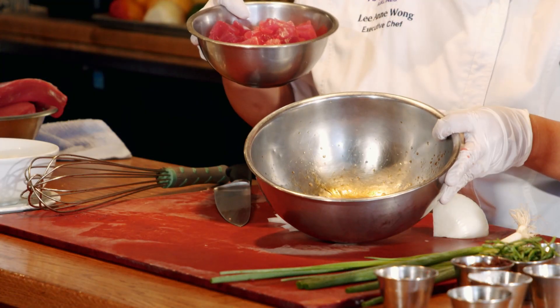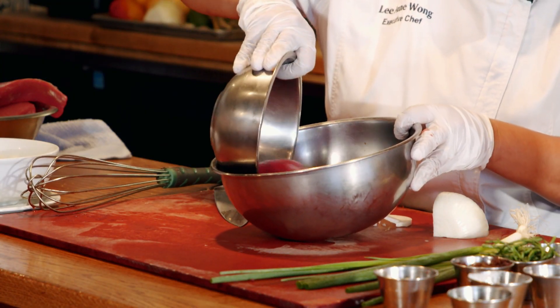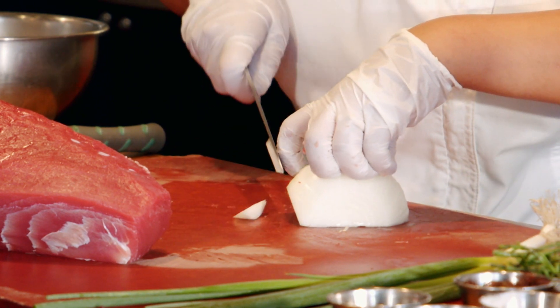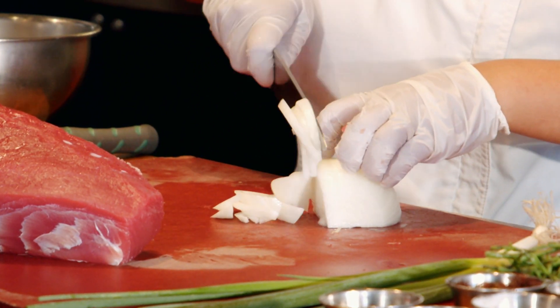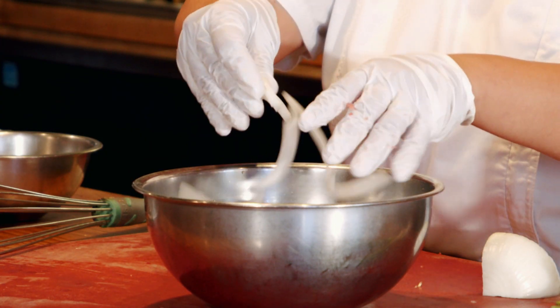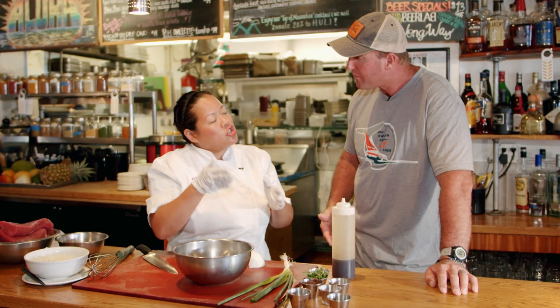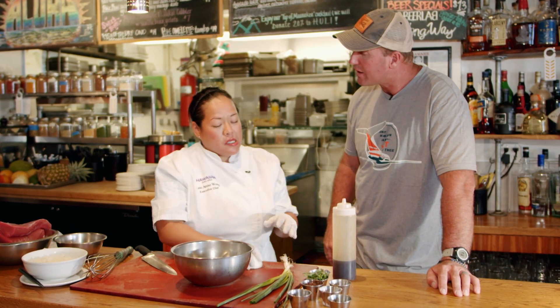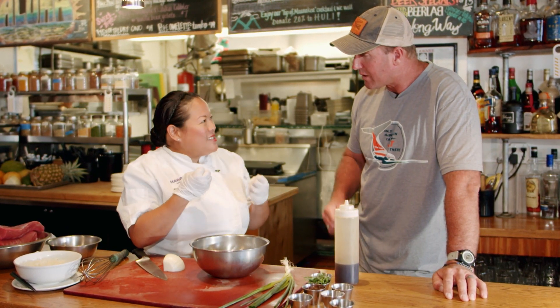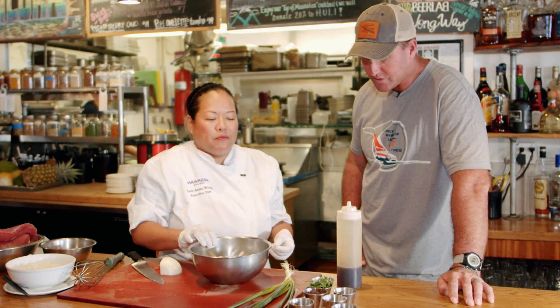Then we can add our ingredients. I have my cut tuna, my ahi, and then I have some fresh sliced sweet onion. Is that a white onion? This is actually a sweet Maui onion. If you're going to use a red onion, white onion, or yellow onion, I suggest rinsing it first — rinsing it and drying it before you add it to the poke. It's going to take away a little bit of that sulfuric acid — that burning sensation when you eat a raw onion — making it a lot crisper and easier to eat.